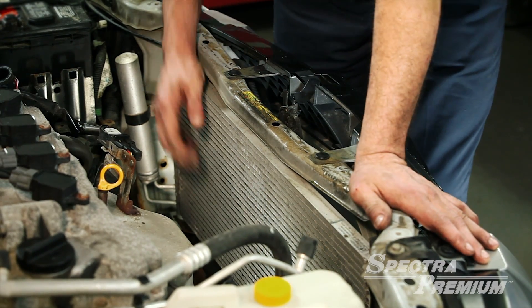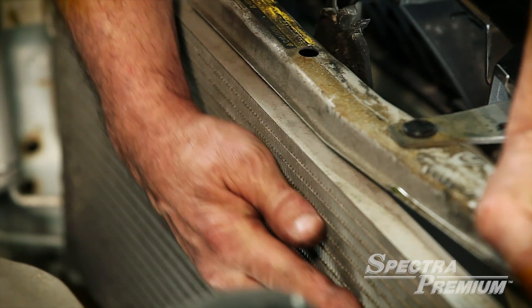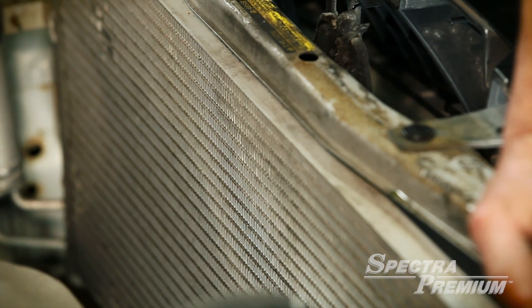If the vehicle is equipped with air conditioning, particular attention must be taken not to damage the condenser or bend the cooling fins, as that will reduce airflow across the radiator and cause a possible increase in engine temperature.